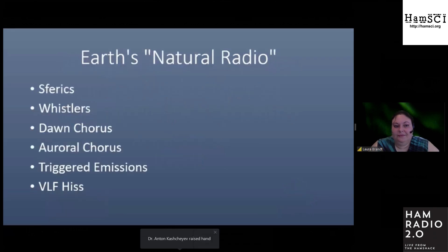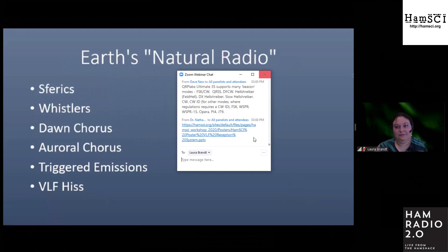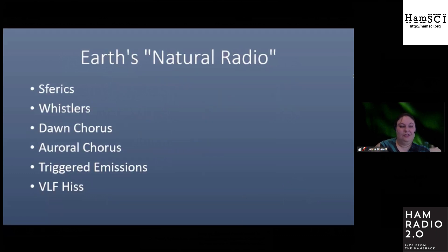Natural radio is an exciting field to study and learn about. Naturally occurring radio emissions in the VLF band such as spherics, whistlers, chorus, triggered emissions, and hiss offer clues and hints to understanding the ionosphere, magnetosphere, and influence of solar weather on Earth.